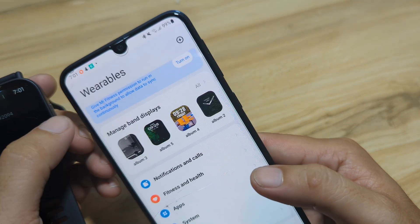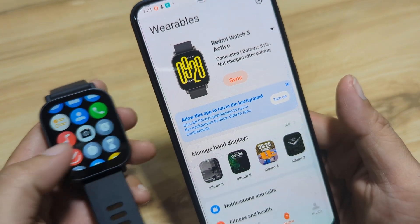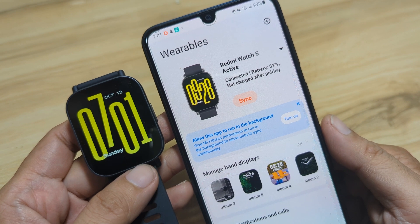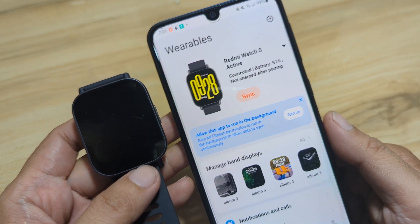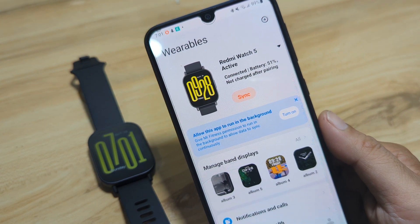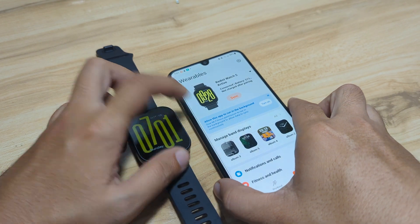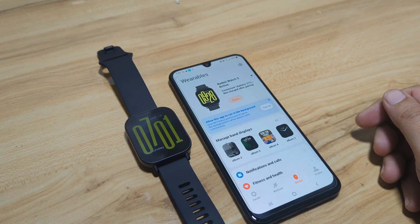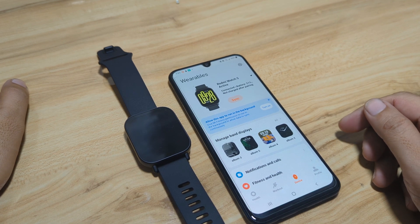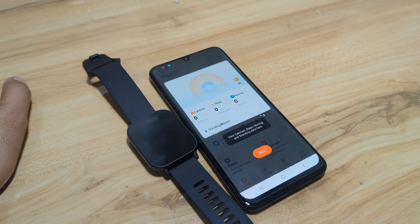Everything is set. We already have the basic setup for our Redmi Watch 5 Active on the Android smartphone with the Mi Fitness application. So that's it — very easy. The connection is stable so far with no issues. If you have any questions regarding the pairing of the Redmi Watch 5 Active on the Mi Fitness app on Android smartphone, drop a comment below and we'll try to answer your queries. Bye bye.